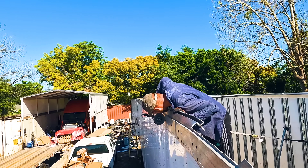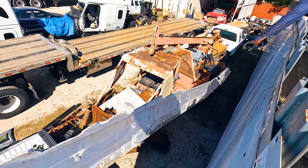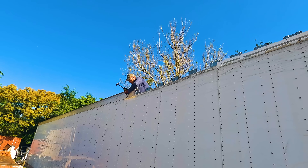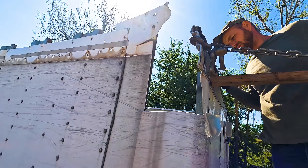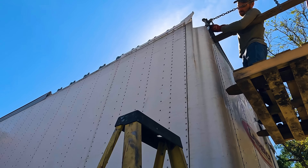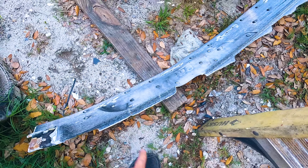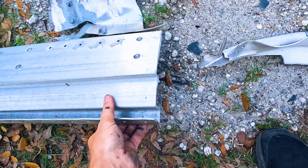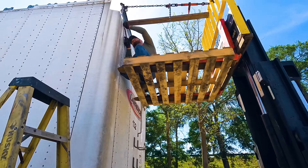My worker is right there and we are rebuilding that corner. This corner is next on the list, so we're grinding up some of those rivets and taking this bad rail out. We have the new rail right here and we have the end cap that we already purchased that goes on top right there.